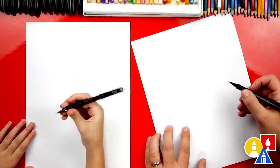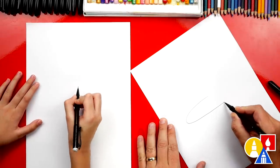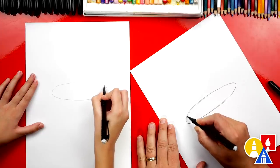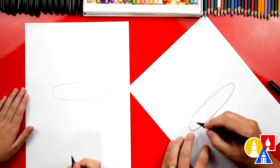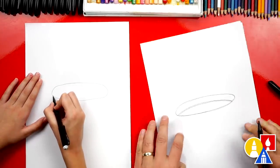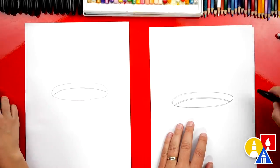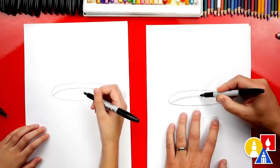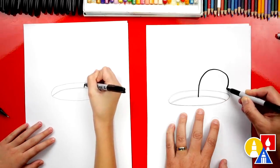We're first going to use our pencil to draw a guideline — we're going to draw an oval. Start in the middle and draw a really wide oval — this is for the top of our hot chocolate mug. Now this is the top of our mug. We're going to draw the hot chocolate next — another curve inside that matches the top of our oval. Now we're done with our guidelines, so we're going to put our pencil to the side and switch to our marker.